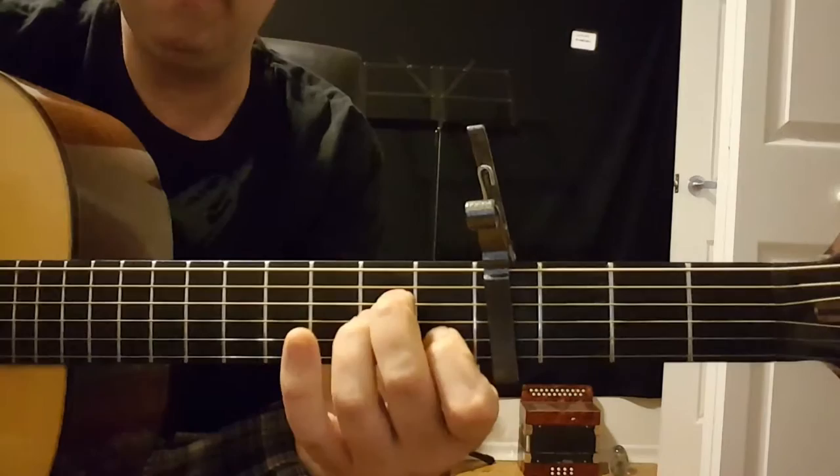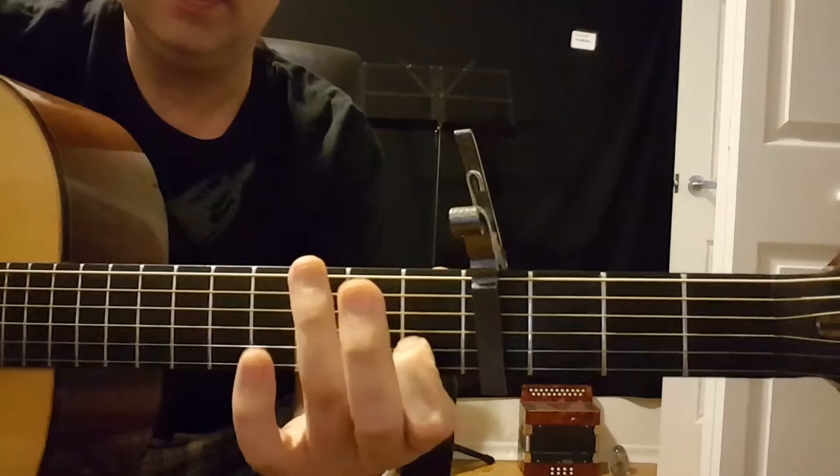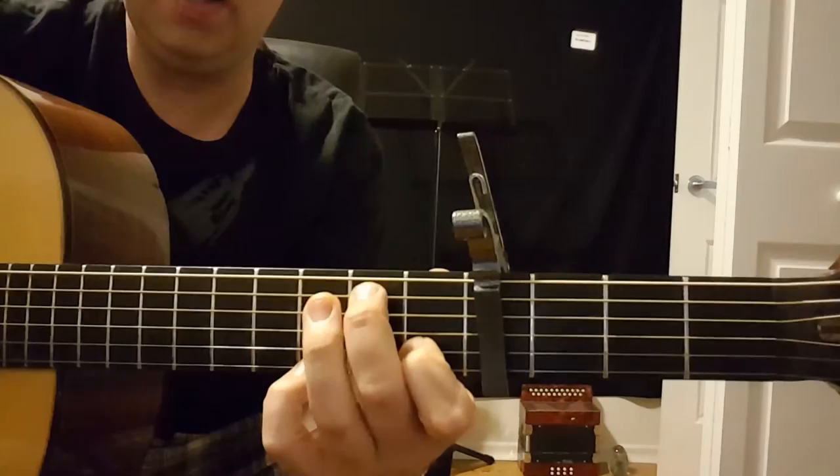So this is capoed on the fourth fret. The first chord is like an A minor, but it's kind of like that. That's another chord — I'm blocking the fifth string.